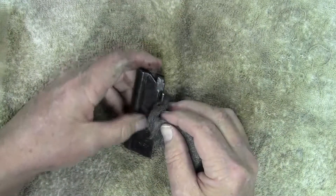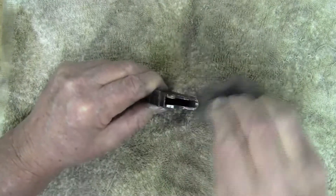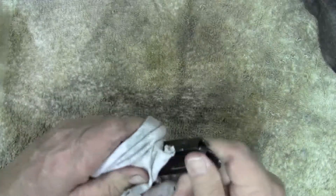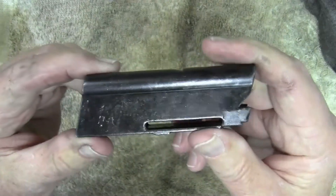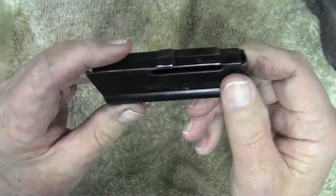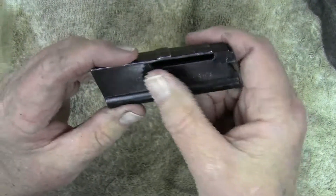I can tell this is feeling smooth already — doesn't take much effort. I don't know if the camera picked that up, but that coarseness is gone. It's nice and smooth now.